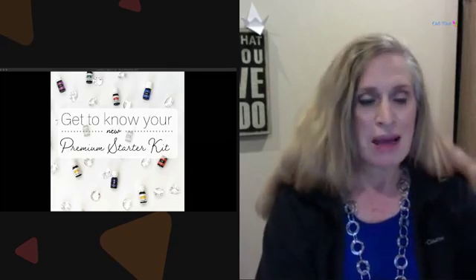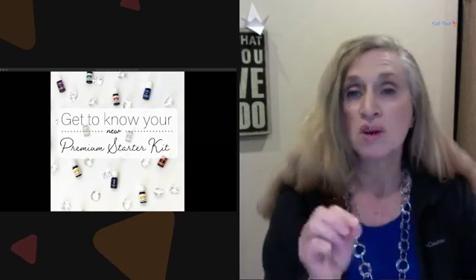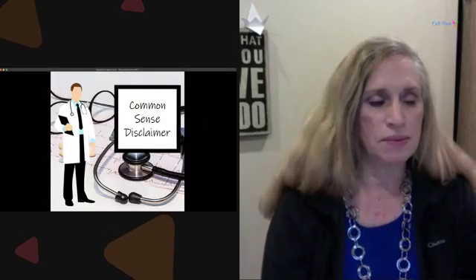There's not only an essential oils premium starter kit — there's also a Thieves kit, a NingXia Red kit, and the Savvy Minerals. We're going to talk primarily about the premium essential oils kit, but you'll want those other oils eventually depending on your interests. I'd like to know in the comments: which starter kit did you get to start out with?